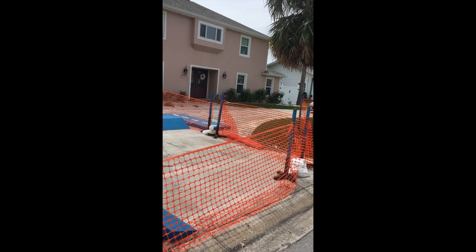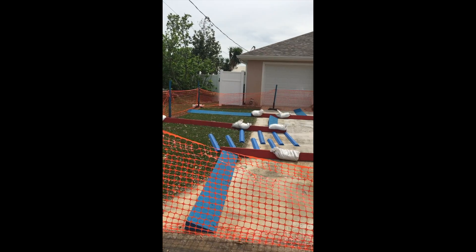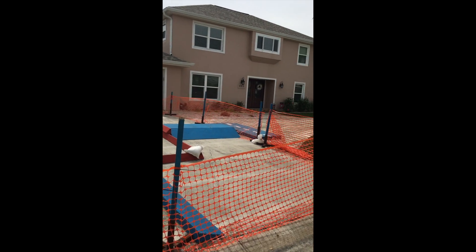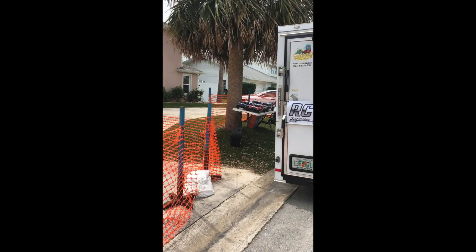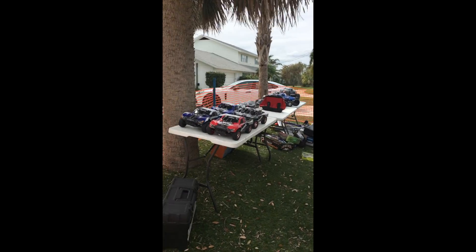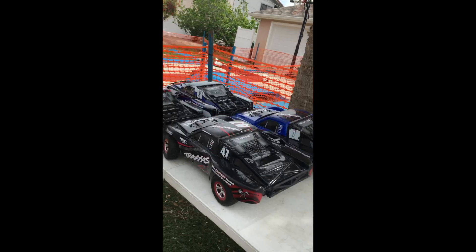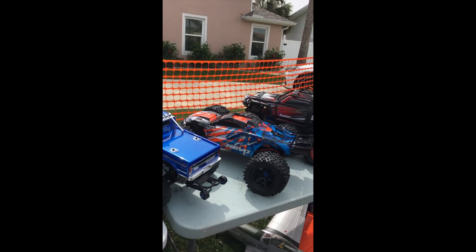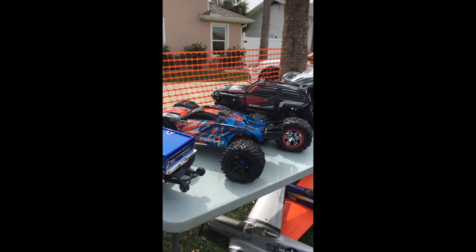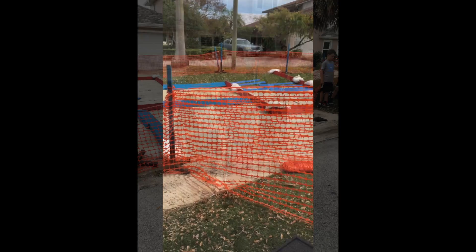We're going to pack it in. Today's RC Blast Party — if you want to have an RC Blast Party, give me a call. We'll bring all these exciting RC cars and race the race trucks against each other. Have a good day.